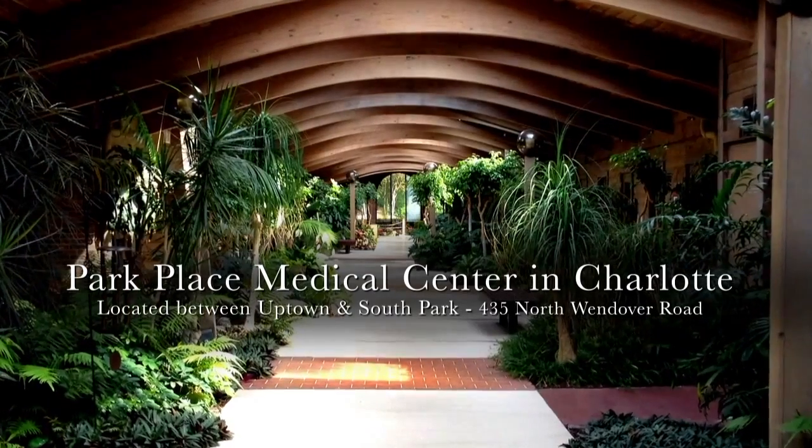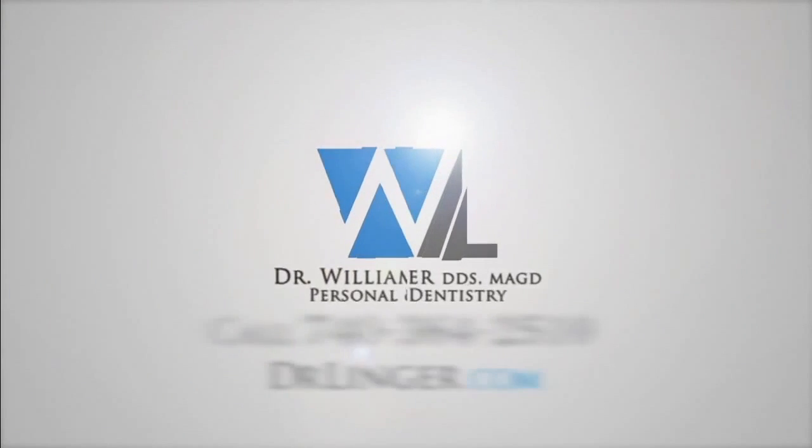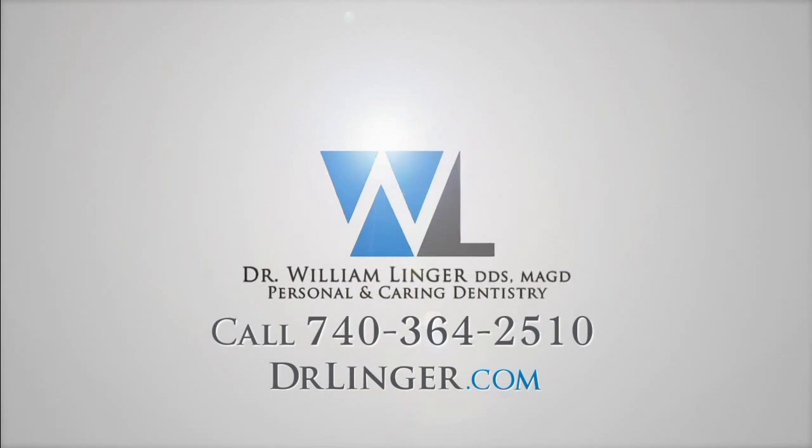We're between Uptown and South Park near the intersection of Randolph and Wendover. Call us at 704-364-2510 or visit our website at www.drlinger.com.